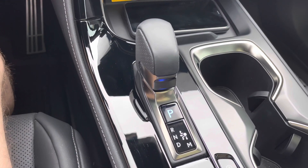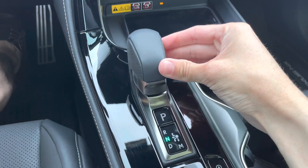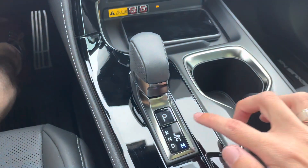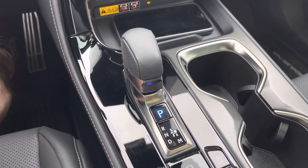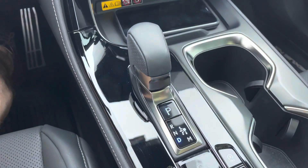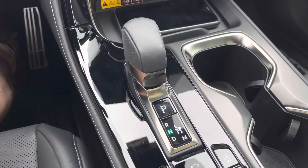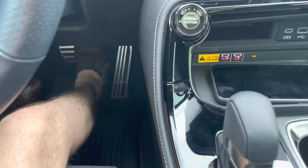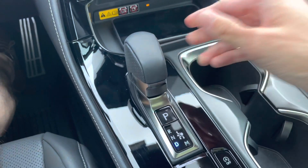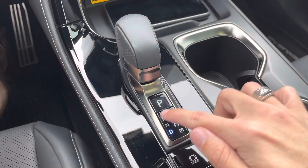There's a new electronic shifter on this model. To put it in drive, shift left for neutral and then shift down. Shift up for reverse or push down for manual. Push the P button for park. It takes some getting used to, but I'm familiar with it from the LS and LC. One challenge: in an automatic car wash when the vehicle is in neutral, make sure your foot is fully on the brake before shifting — otherwise it won't allow the shift. Move it all the way left again then down to get back into drive.